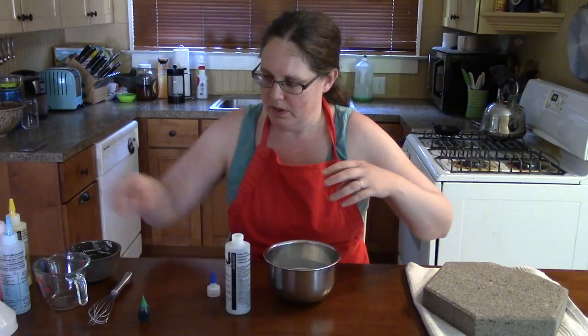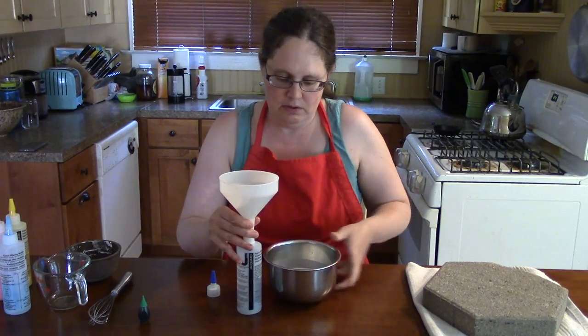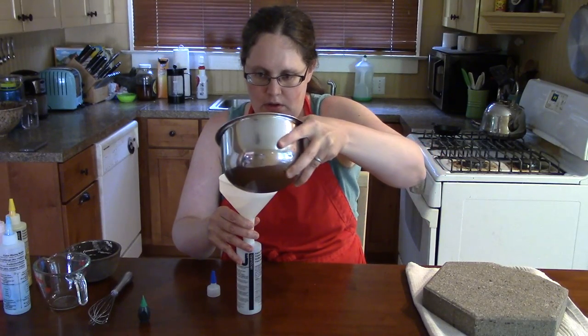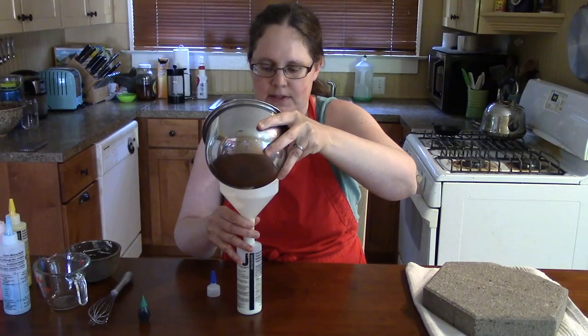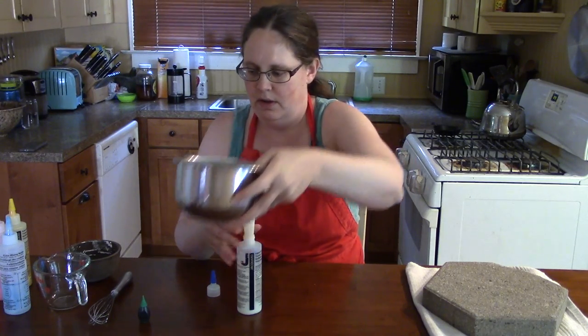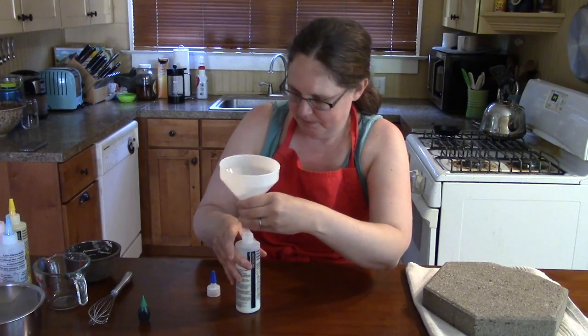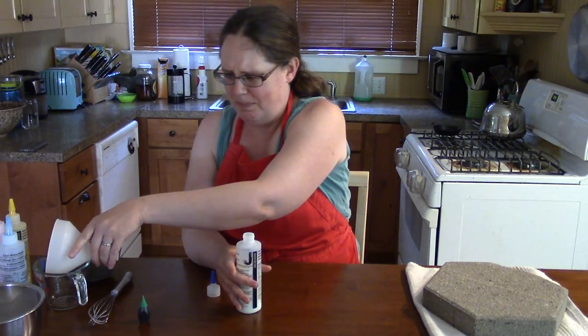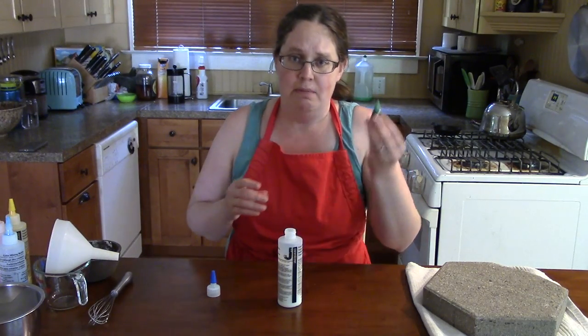So let's pour this into the bottle — hopefully without making too much of a mess. That was about half of what I made. And I'm going to try and make green today.